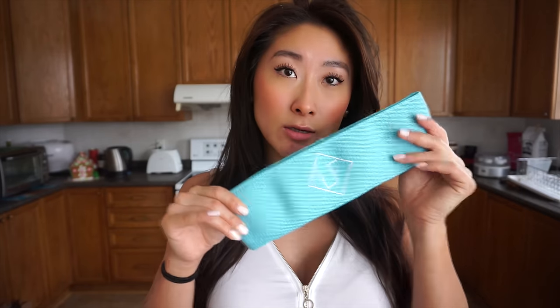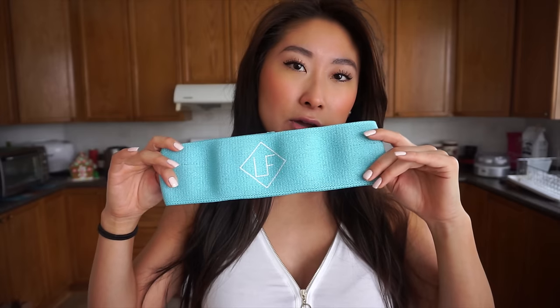That was it for the workout — I hope you guys enjoyed that! If you want to get the booty builder band, definitely check out the link down in the description box. I'll talk to you guys in my next video!